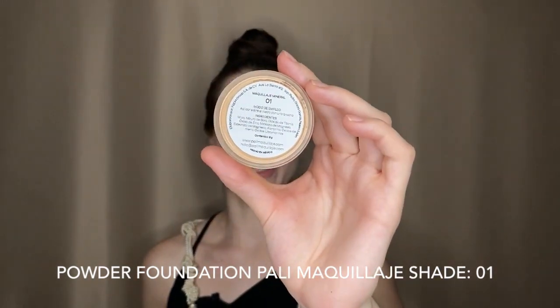For the first step I'm gonna be using my forever and always foundation powder by Palin Maquillaje. This one is a mineral foundation so it does wonders on your skin — it lets it breathe and it covers really, really well. I take my powder brush, tap off the excess, and then start applying all over the face.